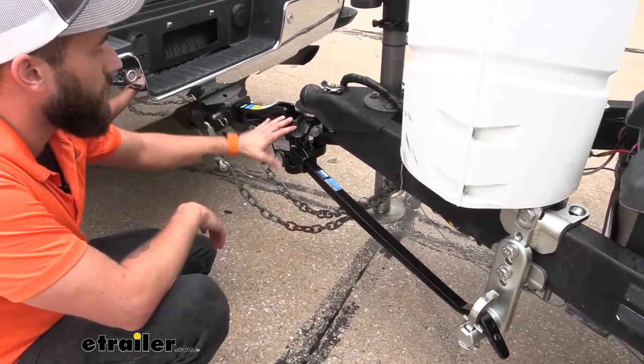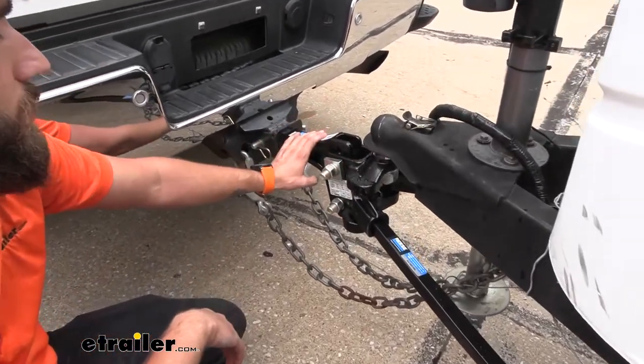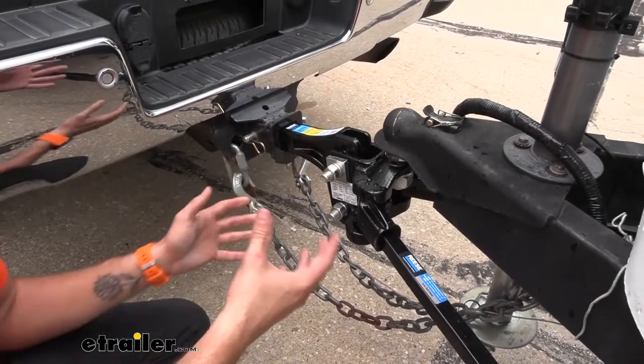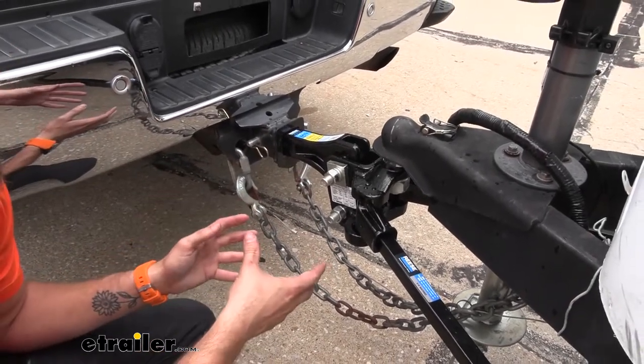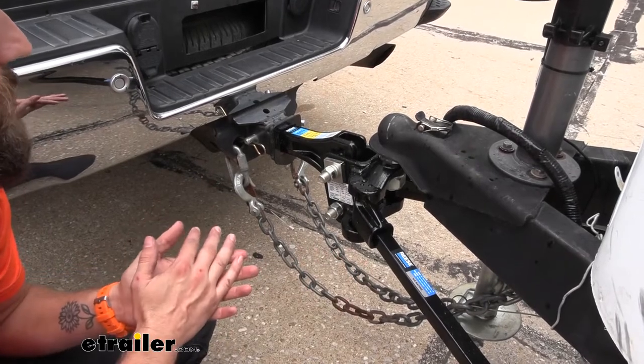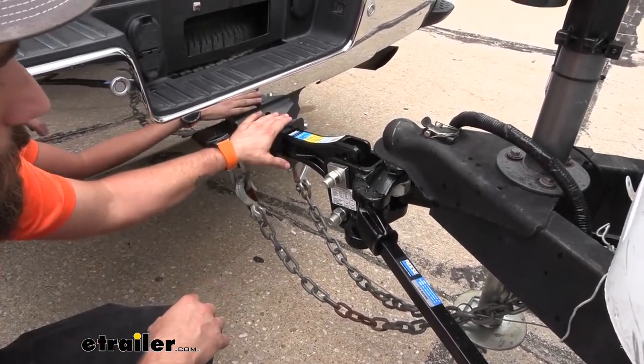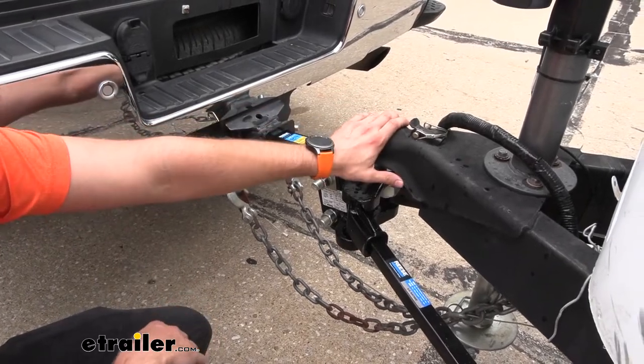When it comes to the actual head assembly, it does not come with a shank so you will need to also purchase the correct shank. You may need a rise or a drop depending on your setup for your truck versus your trailer, so you're going to want to make sure that you go ahead and measure the difference between your hitch on your truck and your coupler on your trailer.